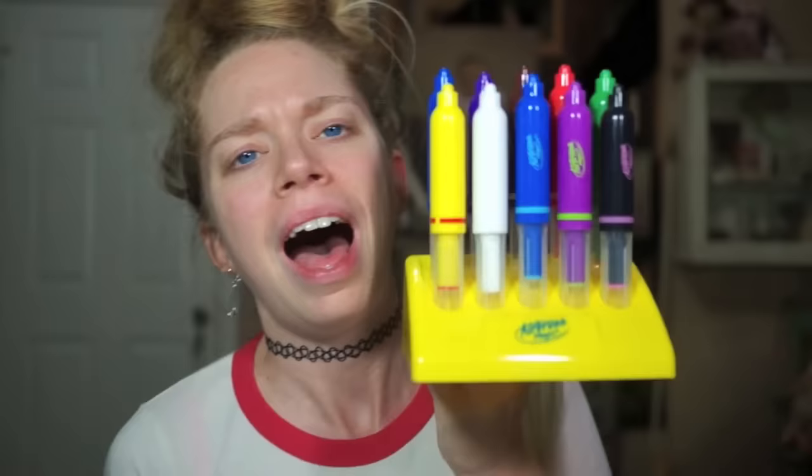I was about to say something stupid, like what kind of marker is a white marker, but then I realized this is the magic color-changing marker. Looking good, pilgrim! Airbrush magic — yes.